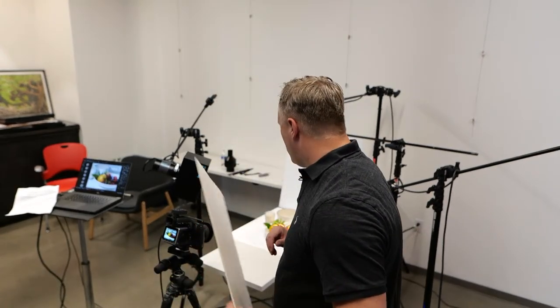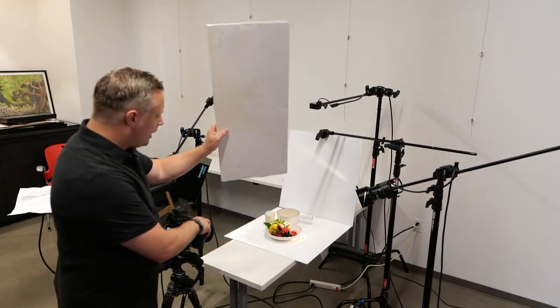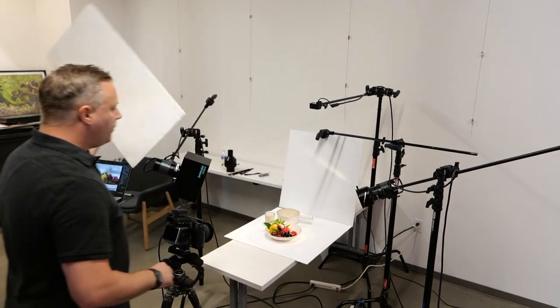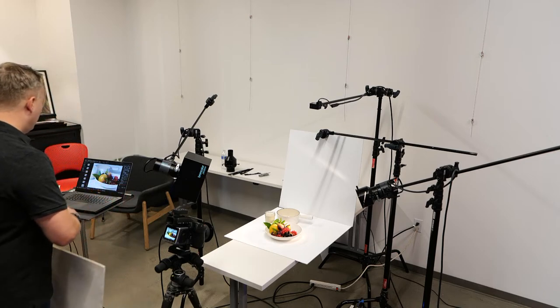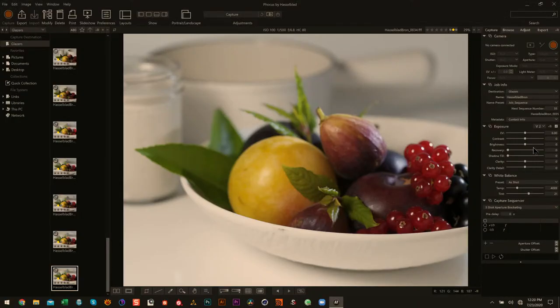That way when they go into Photoshop, they have room to bend and manipulate the image. It's really important to get your shadows under control and brought up. So I will bring in a fill card, even if my goal is to re-deepen those shadows later — it's not what I want to start out with.